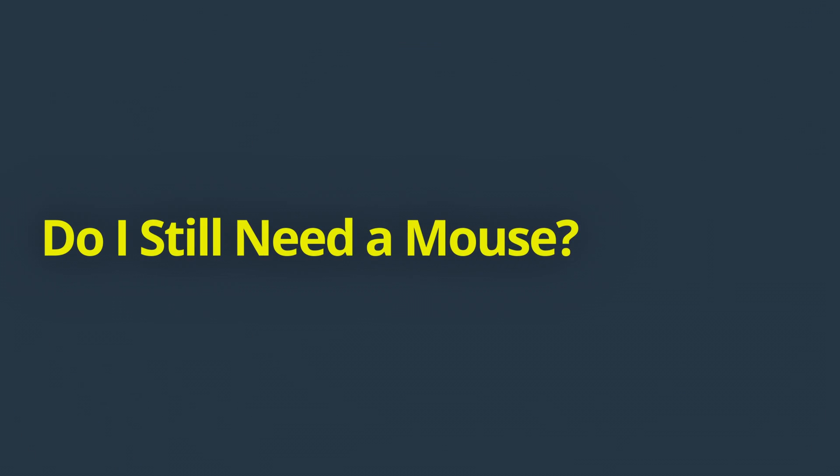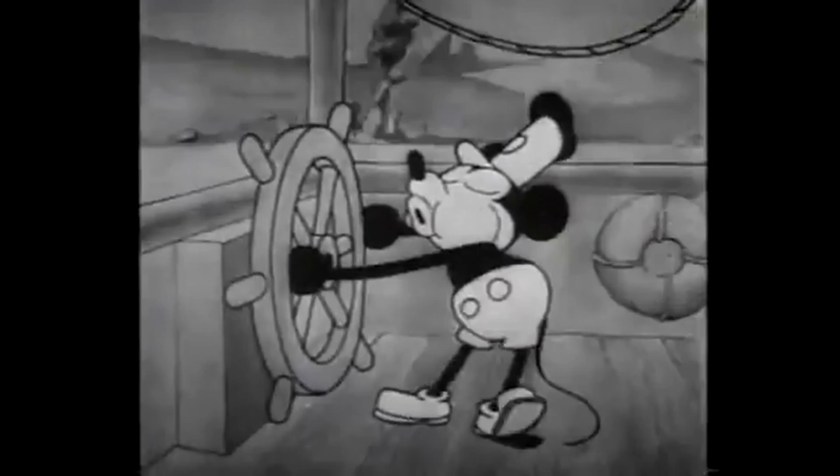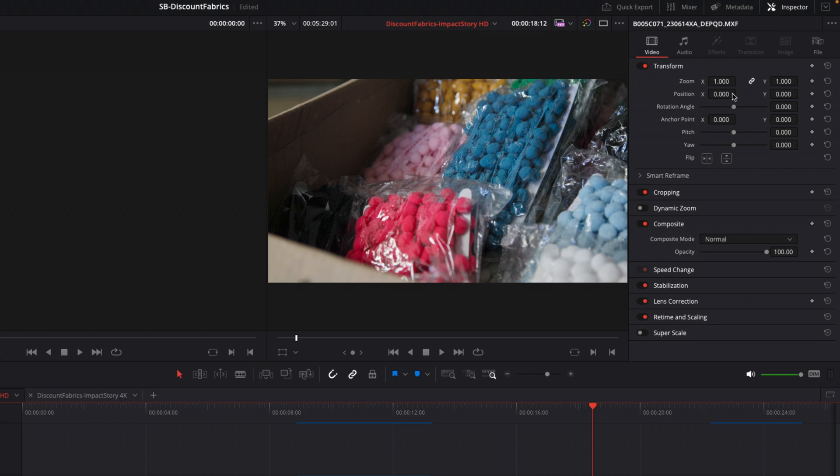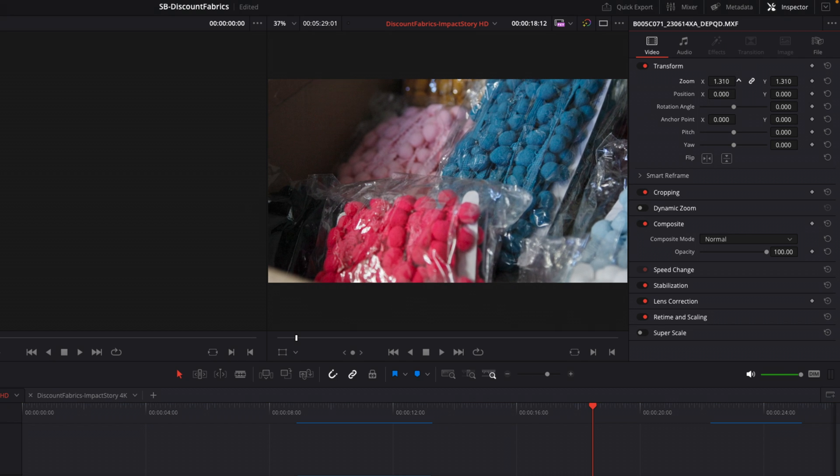Regardless of which option you choose — standard keyboard, speed editor, or editor keyboard — you will still require the help of a mouse. The editor keyboard comes the closest to removing the need to use a mouse compared to the other keyboards, but sadly there are still tasks that you have to rely on a mouse for, such as quickly selecting a specific range of clips in the timeline, hover scrubbing clips in the media pool, or manipulating inspector controls. That's not the end of the world, but we're wanting to reduce the amount of travel that your hands are making whilst editing to help speed you up and make you more efficient. The mouse is still a very functional tool and something I'm going to be using regularly alongside my editor keyboard.